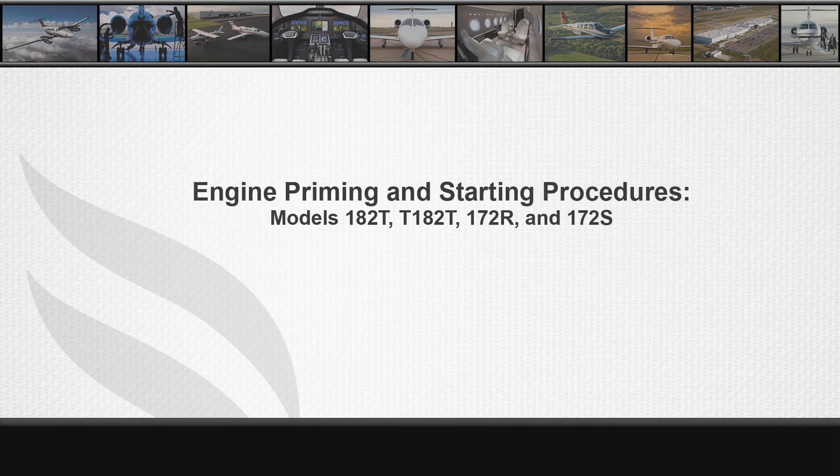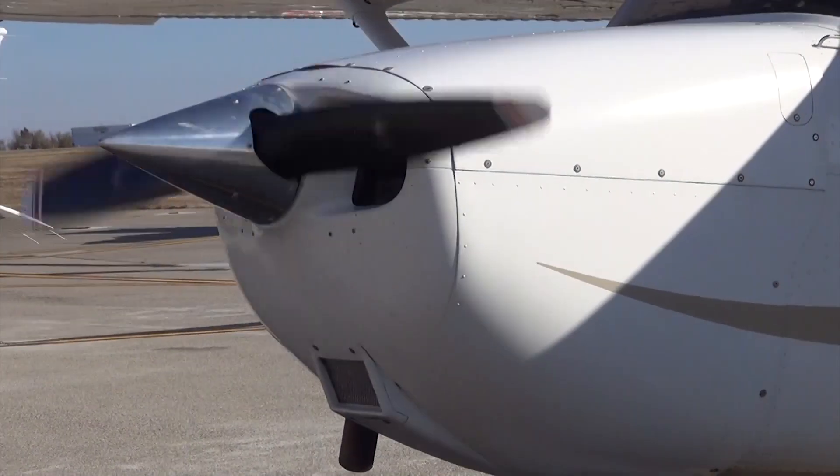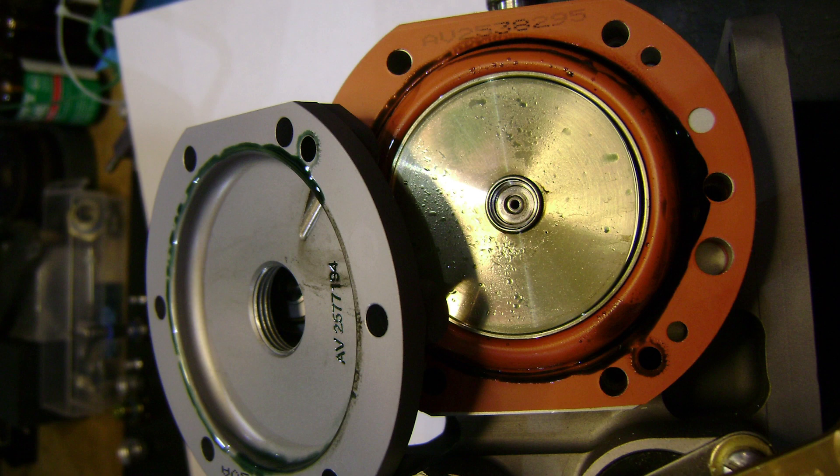This video will serve as a guide to priming and starting the engine on models 182T, T182T, and models 172R and 172S. It is the intent of this video to aid in the prevention of overpriming the engine. Engine overpriming can lead to a flooded engine that is difficult to start, or eventually costly repairs to the fuel servo from fuel residue contamination.